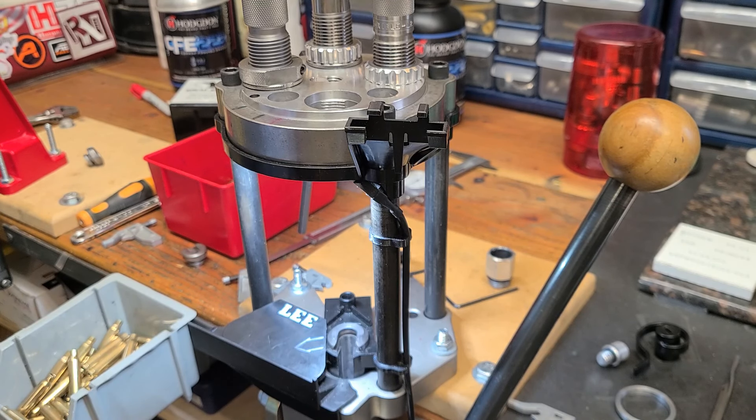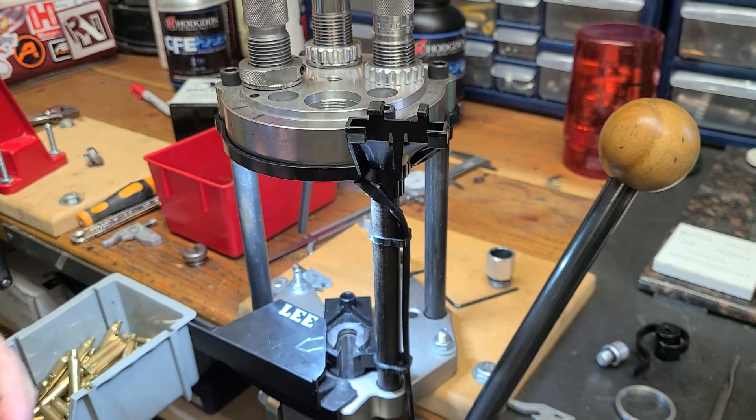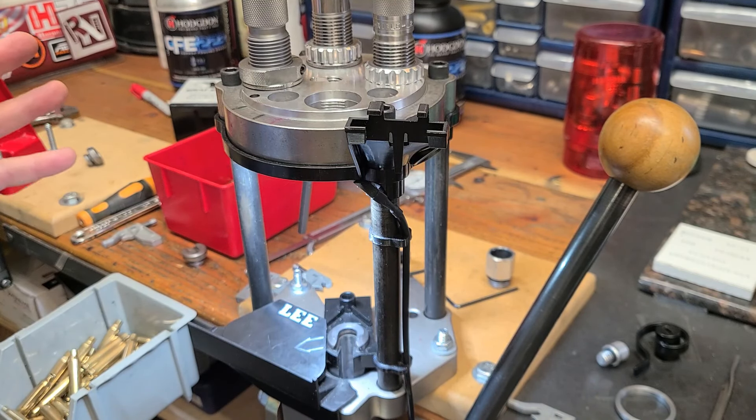I didn't have any more trouble for a while, and then I was doing about 100 .308 cartridges and I broke a large primer lever. I really don't know what caused it. I suspected it's because I load a lot of cartridges like 9mm, .223, .308, and a lot of those have crimp primer pockets. Anybody that's loaded that stuff with crimp primer pockets knows your removal method works most of the time, but not 100%. Every once in a while you'll catch one that gets stuck, and I assumed that stressed it.